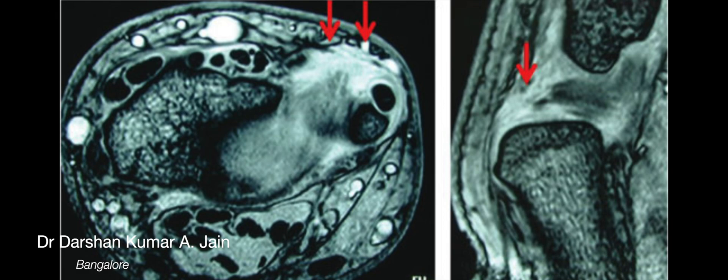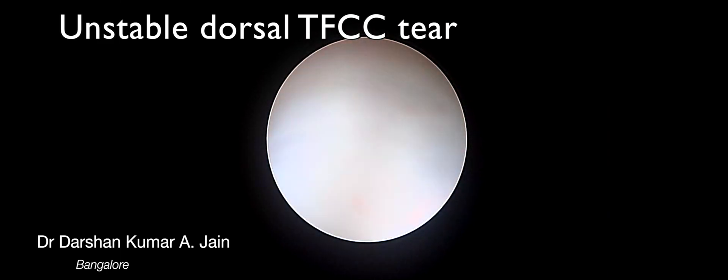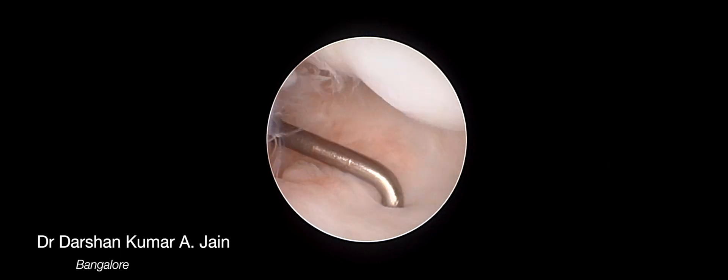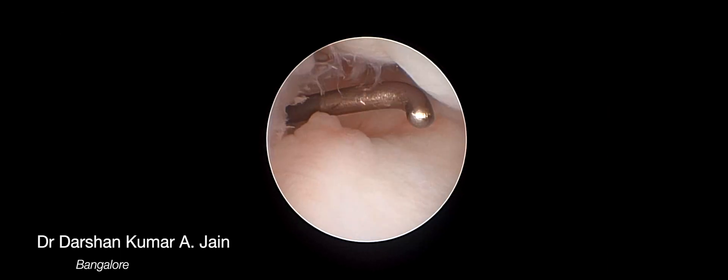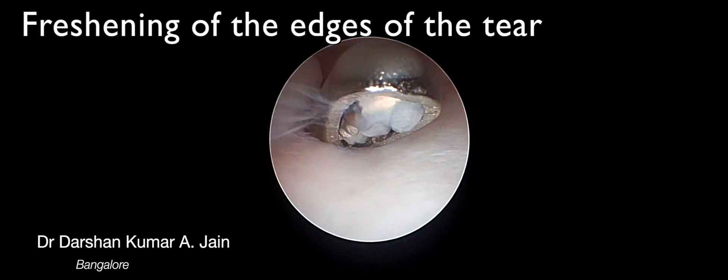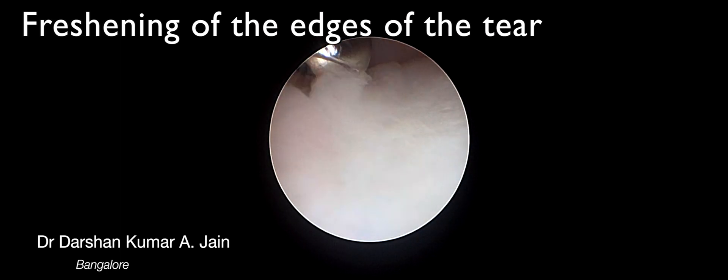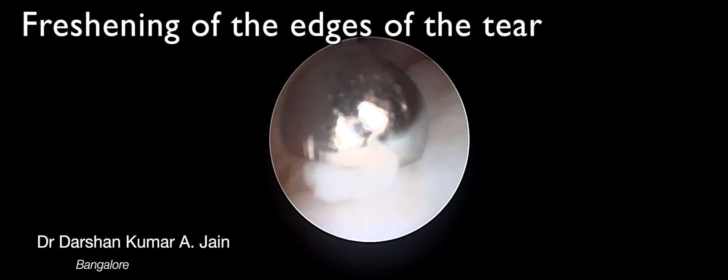This is an example of a dorsal capsular tear in which MRI is done and confirmed, and wrist arthroscopy is done which shows a floppy unstable TFCC confirmed by probing. The repair is begun initially by freshening the edges of the tear so that good healing can be achieved.